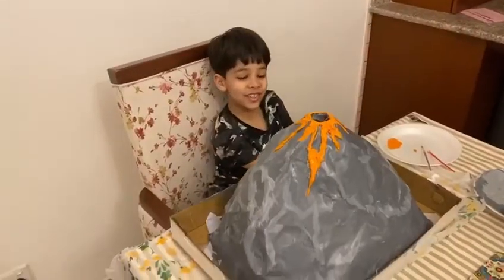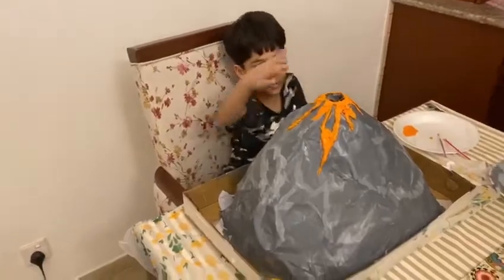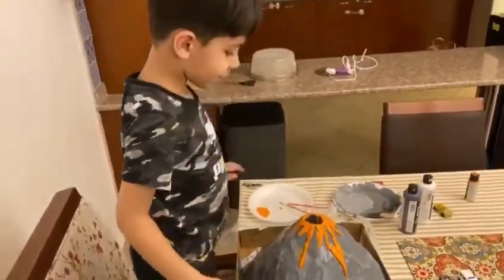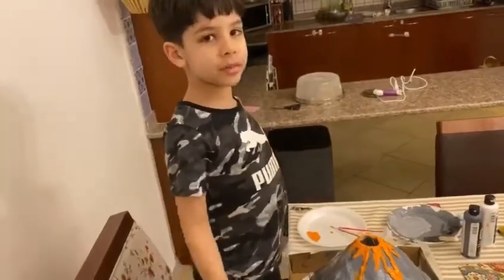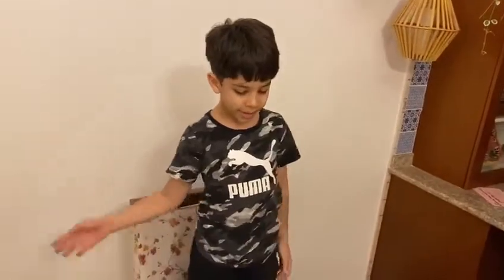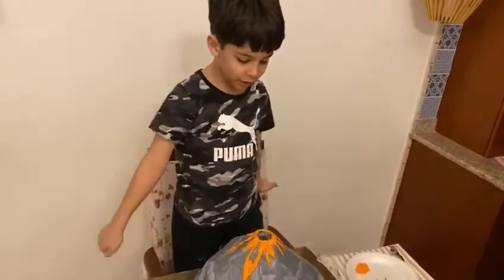Hi guys, we just finished making our volcanoes. Look how it looks! It's cool. Tomorrow we'll do the experiment. Last time when we did the experiment we did it in a mug and it was good. But now we're doing it in a few volcanoes.